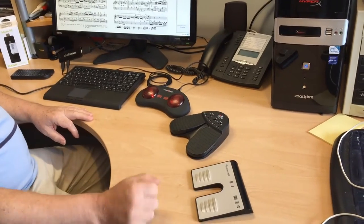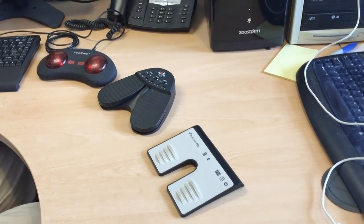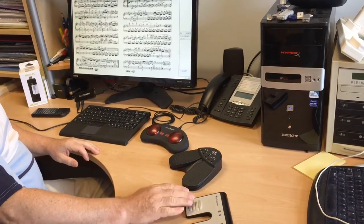Here we have the latest pedal — this is the AirTurn Ped. It's Bluetooth 4, one of the new Bluetooth 4 standard devices, and the PC here actually reports the latest Bluetooth Smart standard. Again, just tap the pedal and you can turn the page.